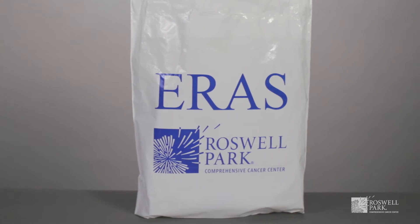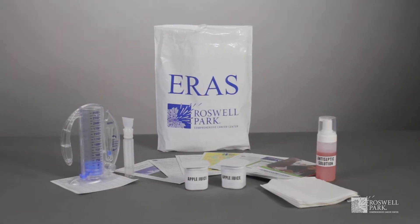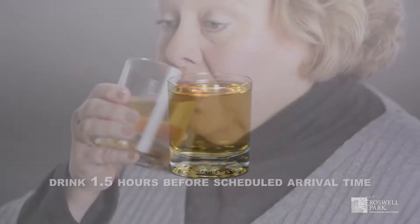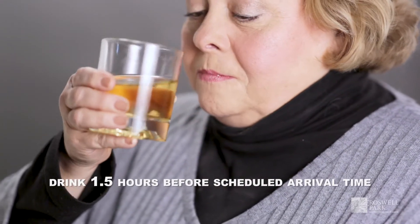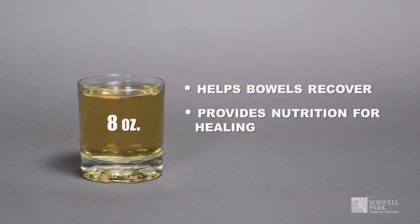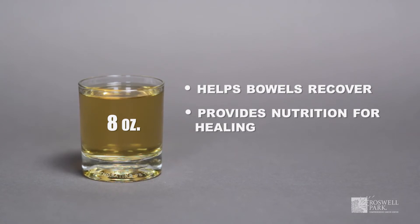You will receive your ERAS kit prior to your surgery. Your kit will include a container of apple juice. Drink your juice one and a half hours before your scheduled arrival time. Drinking the juice will help your bowels to recover and provide the necessary nutrition that you need to heal.